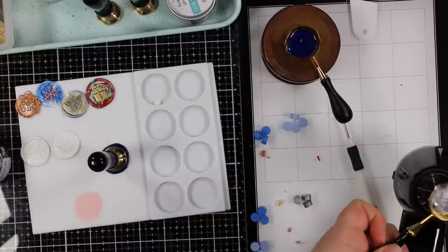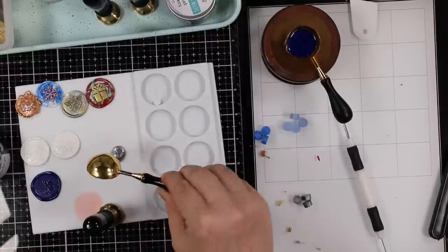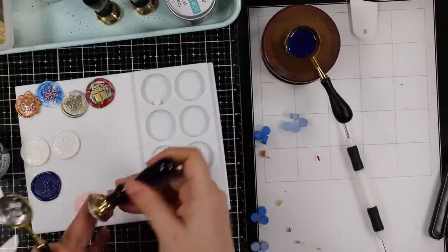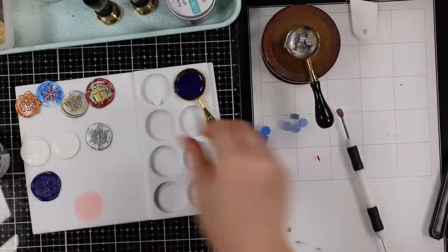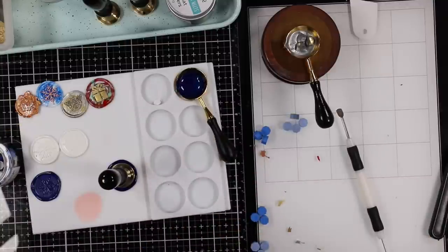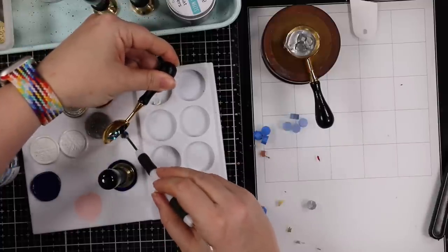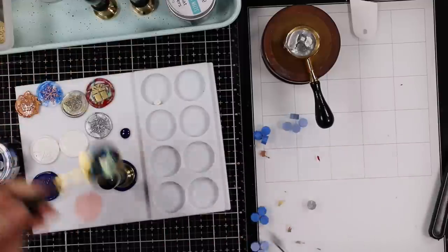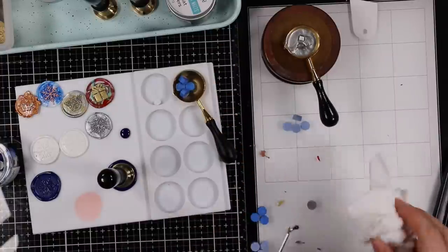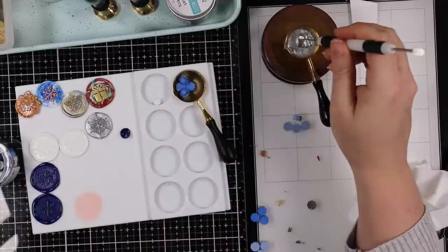I start by melting about four pieces, do a pour, press the wax stamper into it, then add three more of the same color to what's left in the spoon, melt that, and create another seal. Then I scrape out the remaining bit onto the mat while it's still hot, let it cool for just a few seconds, and pop it back in the container to reuse. I use the little spatula end of my die release tool to scrape out that excess.